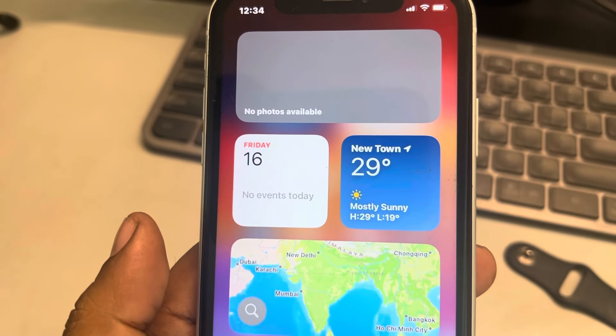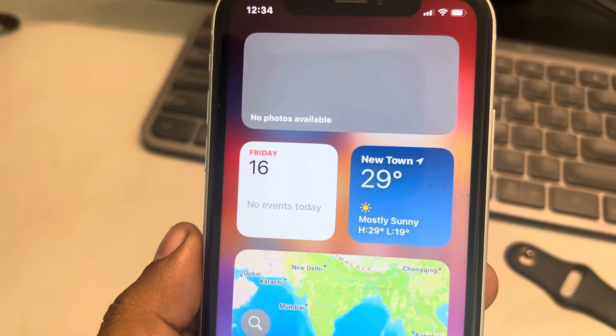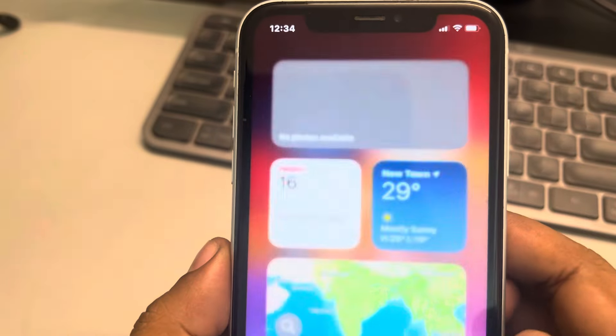Hi guys, if your iPhone alarm is not working — alarm sound is not coming when you wear your Apple Watch and it's not coming from your phone — here's how to fix this.